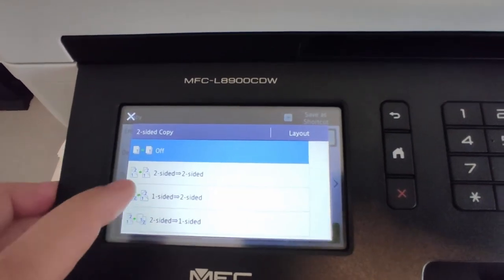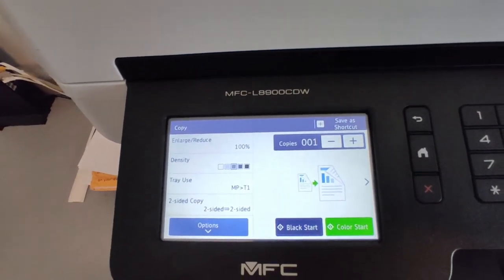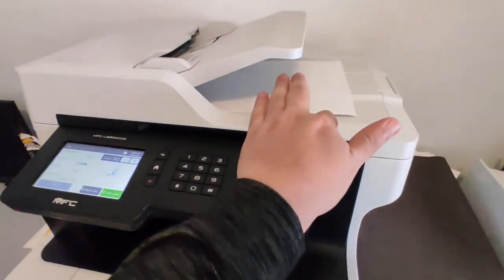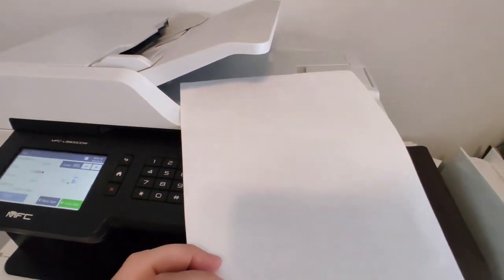We're going to go ahead and make a double-sided copy in black and white. I did select double-sided, but there was actually only one side on this particular page.